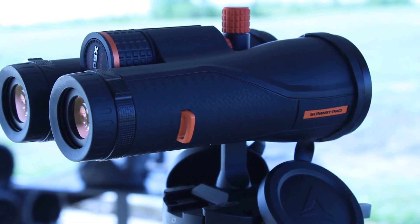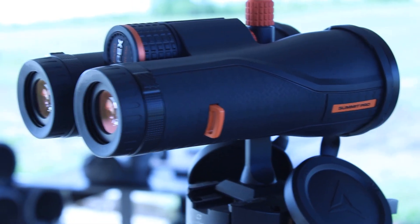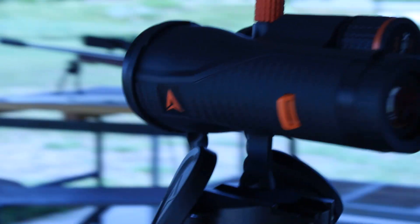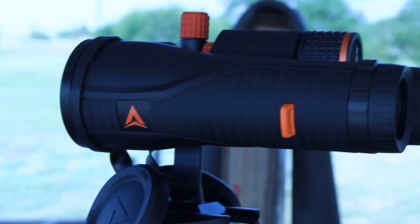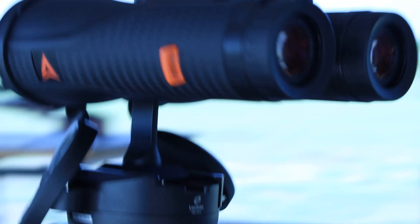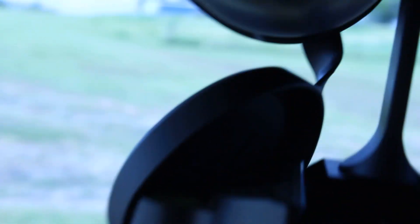I just bought these Apex Summit Pro binoculars. It's got a reticle in it, and I must say the glass is pretty impressive for its price. It's a 12x56 — or 12x50. Here's the reticle on the left barrel of the binoculars. This is something that shooters have been wanting — a reticle in their binoculars — and Apex stepped up.